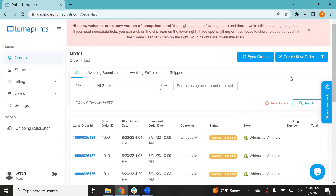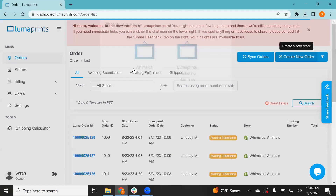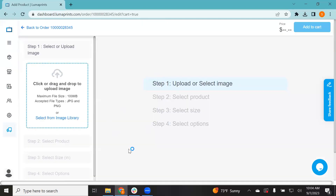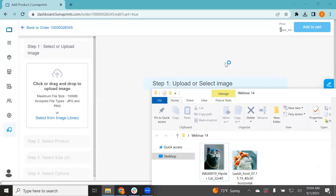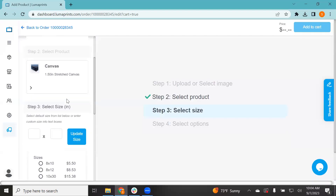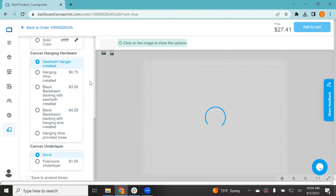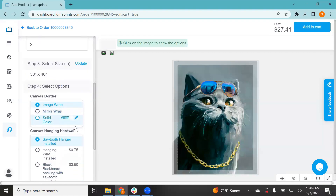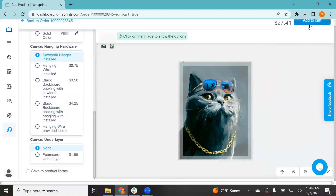Let's go ahead and get started. I'm going to share my full screen here. To make multiple orders, let's create a new order. Once you're logged into the Luma Prints ordering page, I'll do the whimsical animals we've been using for the webinar. Let's drag an image and start with this one. We'll go with a 1.5 inch stretch canvas, 30 by 40. Everything looks good — I'm going to go ahead and add to cart.